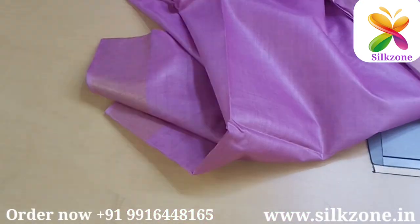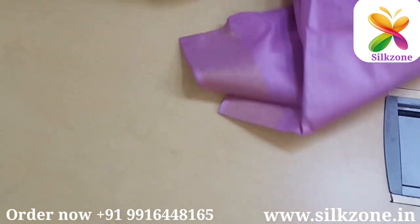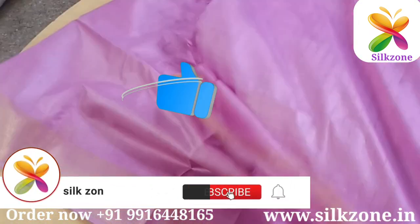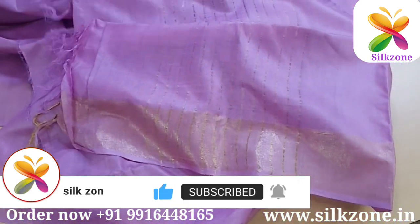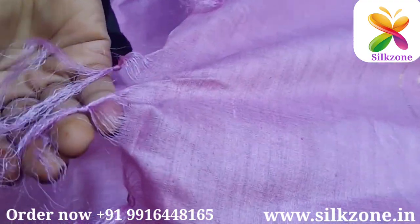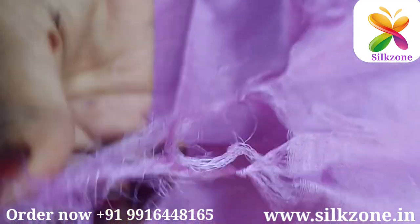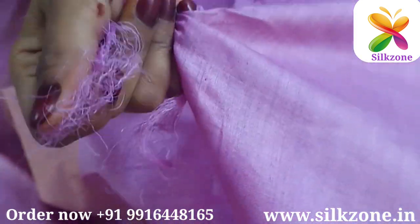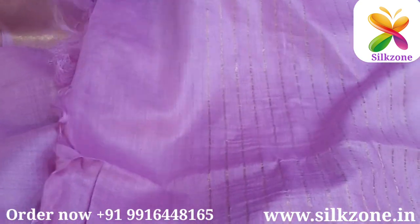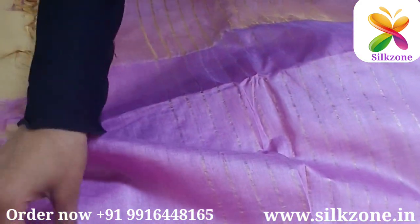This saree is very lightweight because Tasar Munga silk sarees — all silk sarees — are known for their lightweight and illusion design. Before, I have shown you videos on how to check the purity of silks. If you want to check the purity, you can burn a thread — when you burn a silk thread it will give a smell of silkworm, which is very different from the smell of burning a regular cloth.